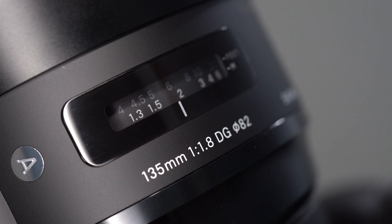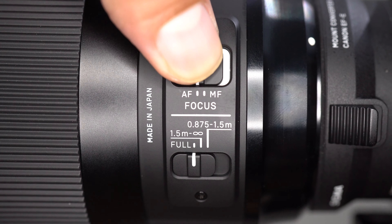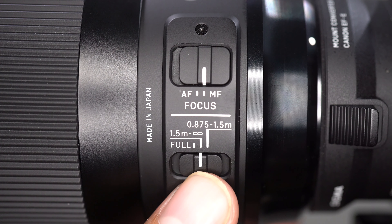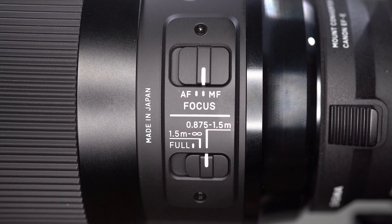On the top of the lens is a focus distance window and the Art Series badge. On the side you have a few focusing options: the top switch changes from autofocus to manual focus, and the second is a focus limiter to change between the full autofocusing range, 1.5 meters to infinity, or for close-up subjects at 0.875 meters to 1.5 meters.